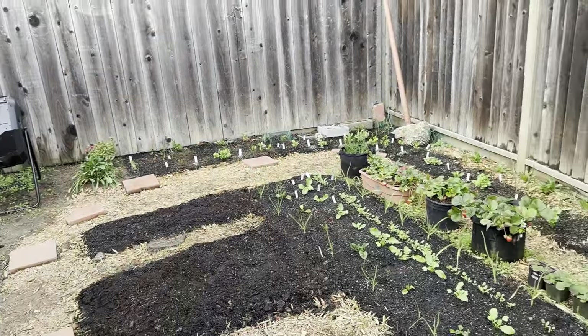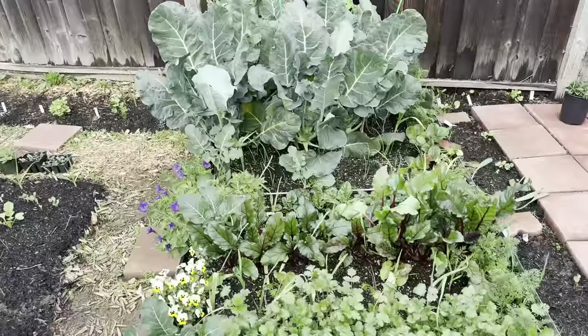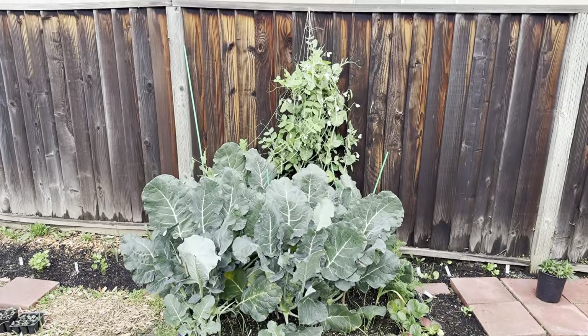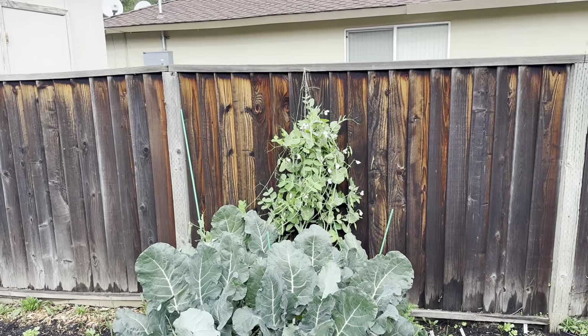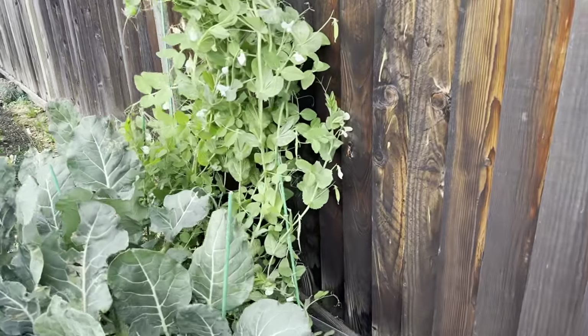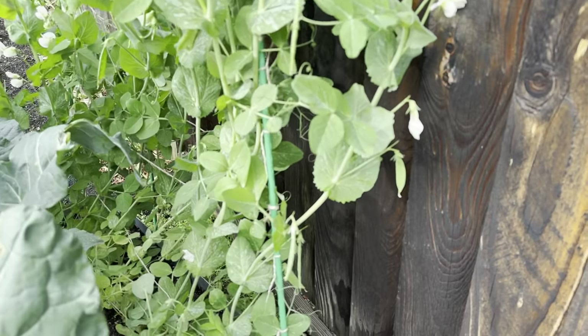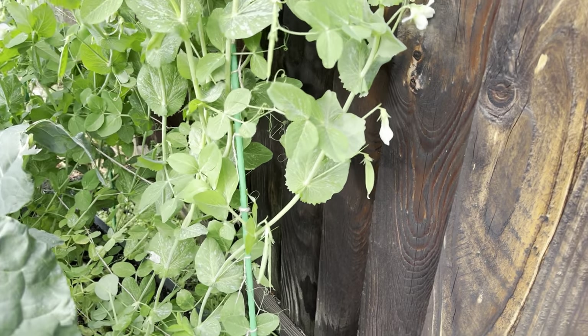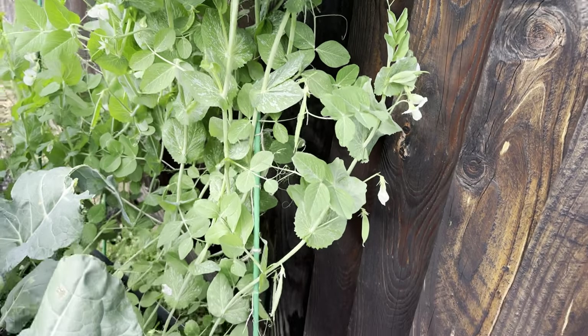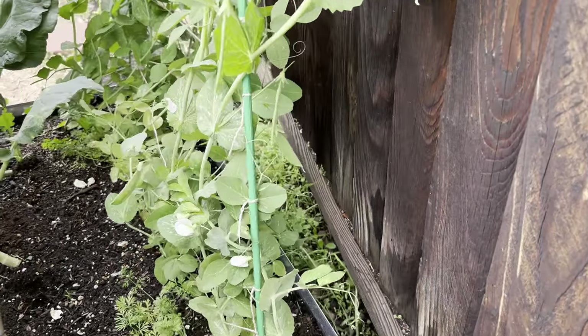Crocus — that's what I think I've got there. And then here cilantro and other things are also doing quite well. Peas in the back took a beating from all the wind — tied it back up. You can see the pea pods starting to form, quite a few of them. Still small, not ready to harvest.